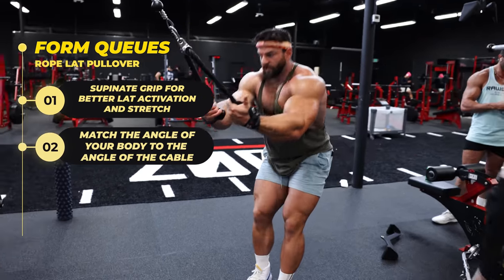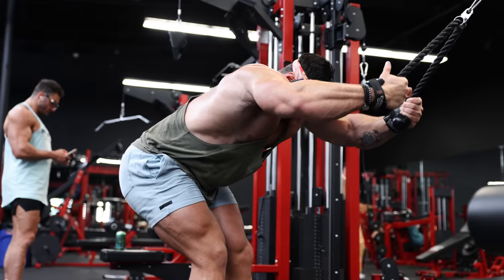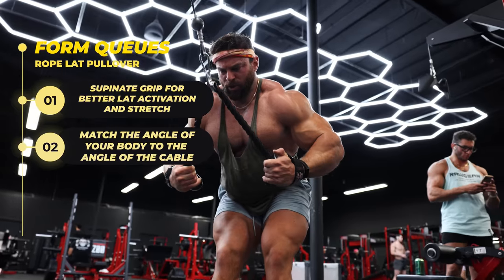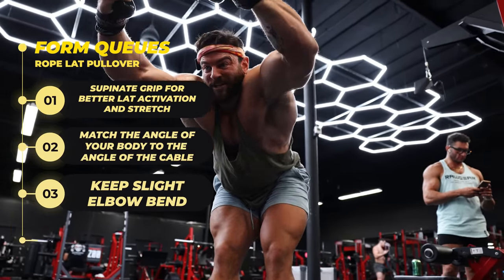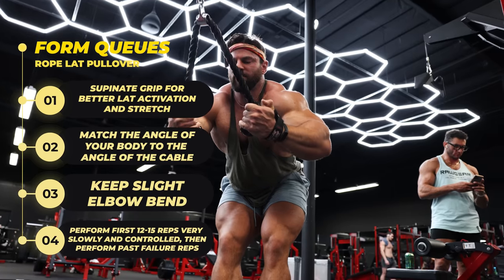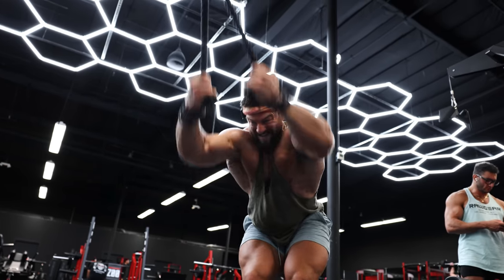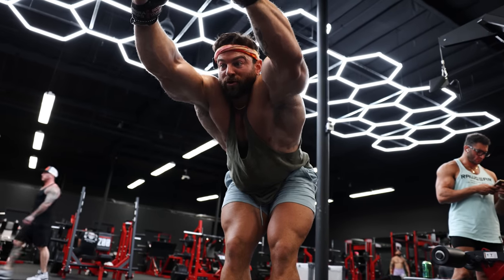If you want to target lats, palms are usually going to be facing up in that supinated position. The other thing I'm going to do is match the angle of my body with the cable. Instead of being upright — a lot of people do pullovers upright and get a lot of tricep and rear delt activation — I'm going to match the angle of my upper body and get a huge stretch through the lats. You can see my lats flare out with the supinated grip. Flare out the lats, dig in, squeeze, and release through the lats. Really reach at the end of the rep, stretch out the lats, and then dig in and squeeze underneath. What I tell people is like when you're at a ride at a music park or Six Flags and you pull that thick seat belt over your lap — that's what you want it to be like with a supinated grip, really controlling it through the lats.